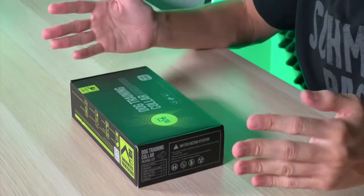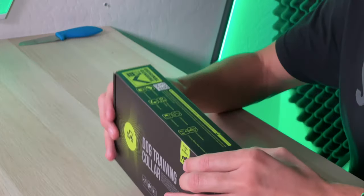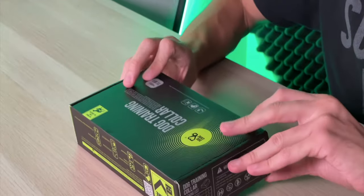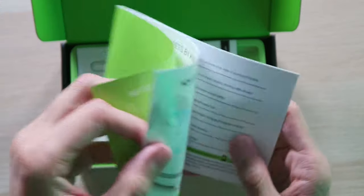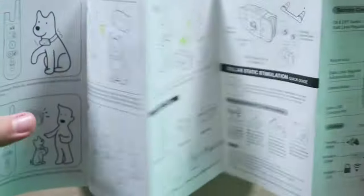With all that being said, the price-to-performance ratio of this training collar is pretty top tier. Taking a look at the box, we have very nice packaging here — they take pride in their packaging, and the product is sure to follow. Inside we have a guide that'll give you the ins and outs of the training collar, as well as an instruction manual to learn how to use it.